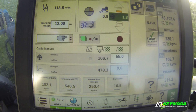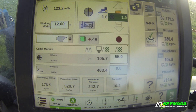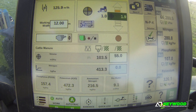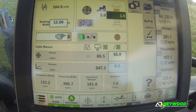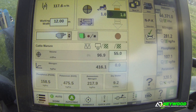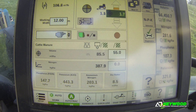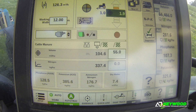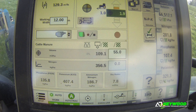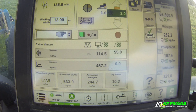With this system, you can probably see, as everything is changing, how the slurry changes. We're pumping out of a pit that's being stirred at the moment, but even with it being stirred, it's still not a consistent quality. With the system, you can alter what's going on. If you were to start at the start of a pit with just dirty water coming straight off the bottom, then that would analyse completely different and alter your application.